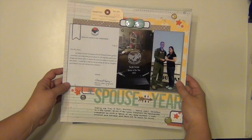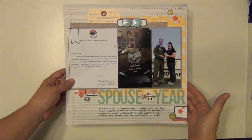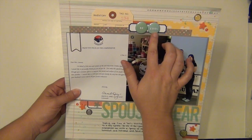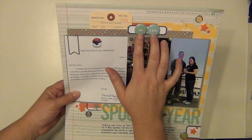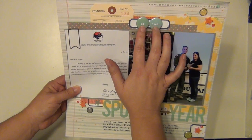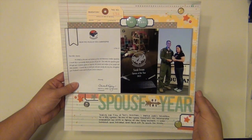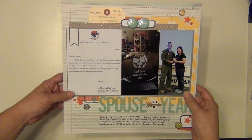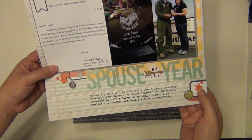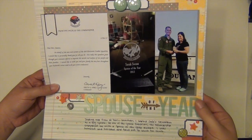This is the first one that I made. It's called Spouse of the Year — it's a little award that I got at my husband's last squadron. I used these two really cool flare badges from Marcy Penner — Hello Forever — which were exclusive to the kit. They say 'be' and 'cool,' so I put them together to say 'be cool,' because when I got this award I was kind of taken aback and I was trying to be cool for the audience. I used these resin stars, which are very bulky but they worked here, and I did use all of them that came in the kit.